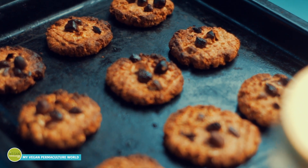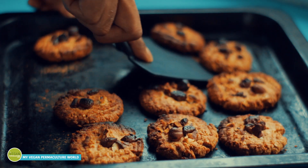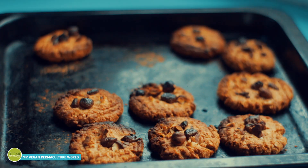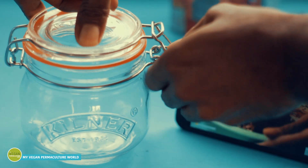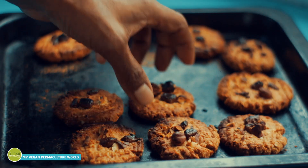They are ready — it took me only 20 minutes to bake these cookies. If you don't use greaseproof paper it might stick a little bit, but no worries — you'll only need a spatula to take them off the baking plate. I recommend allowing them to cool down a little bit before eating them. You can also store them in an airtight jar for several days to maintain their freshness.